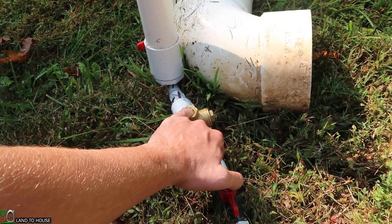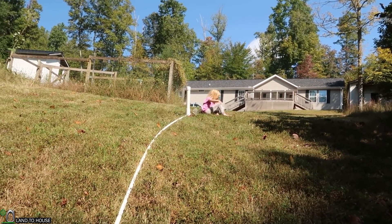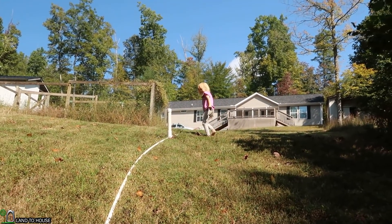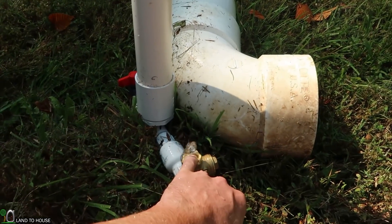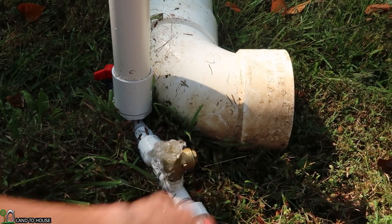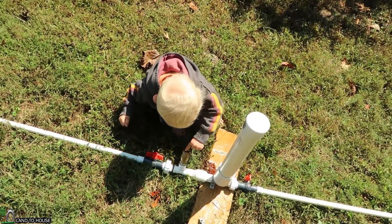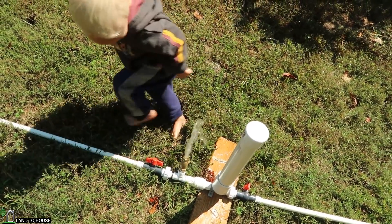Let's see if we can get all the air out of here. Pretty good spray! See, when that one closes, more water comes down here. But I still don't think it's going to be enough to close this second valve.